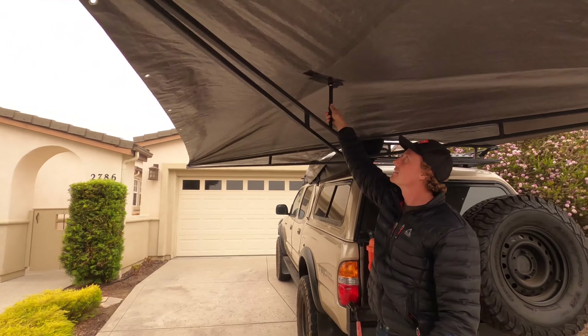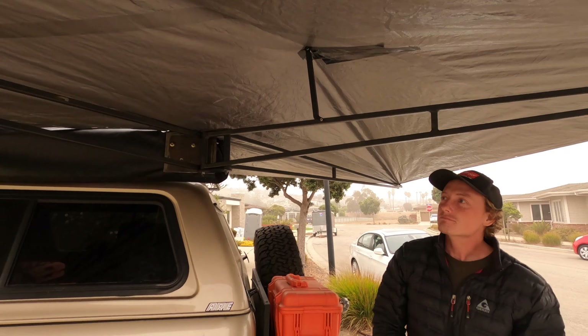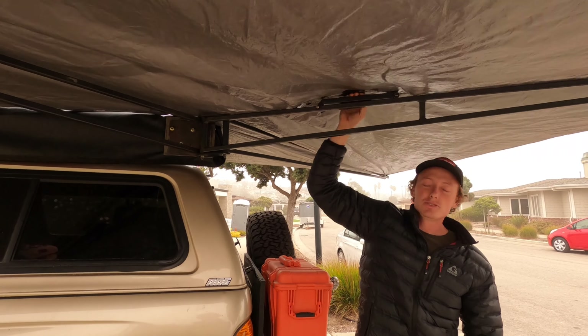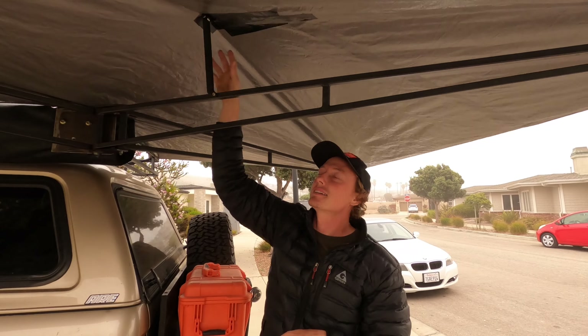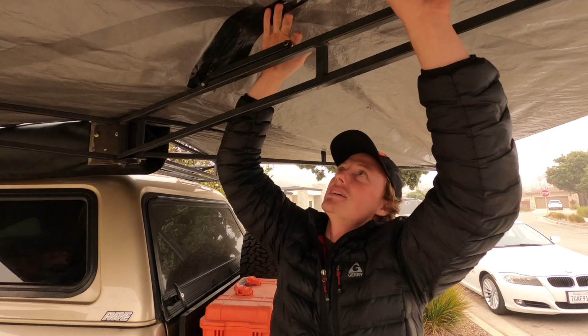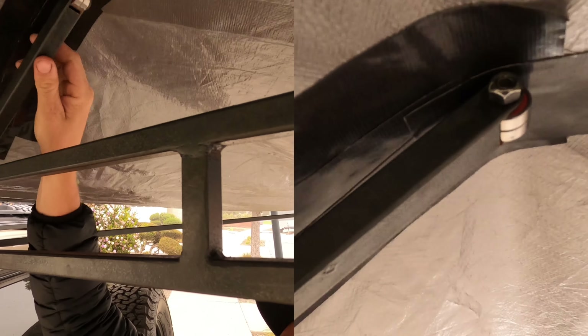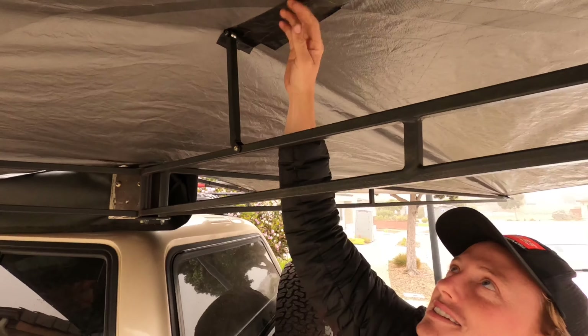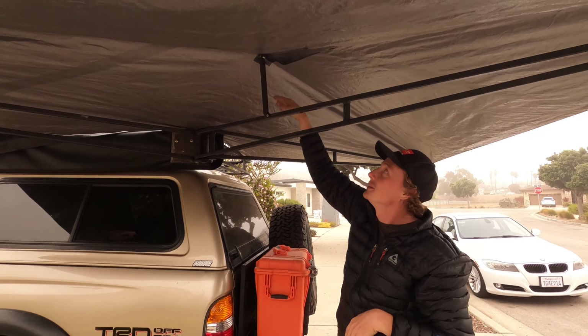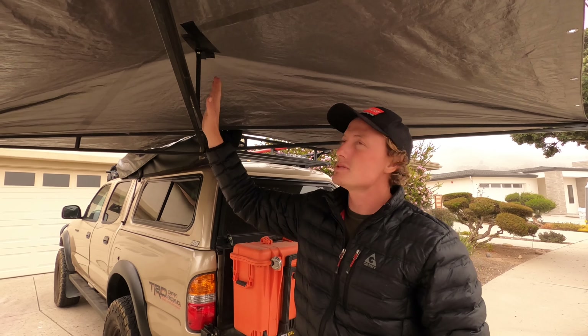There's one little arm here to lift up the center — I'd like to add more arms, but this one does the trick for now. It really helps shed water on top and gives you that loftier feel, kind of like vaulted ceilings in a house — it just feels a lot bigger. This arm uses skateboard bearings right out of a skateboard wheel so it doesn't cut into the material as it rolls out. I added some duct tape to help keep it from wearing out.